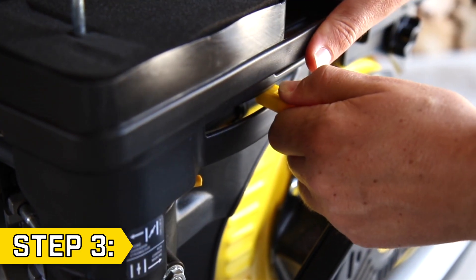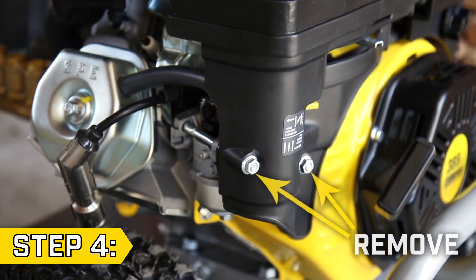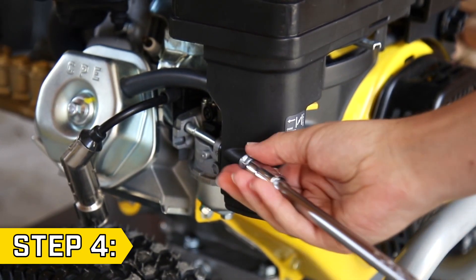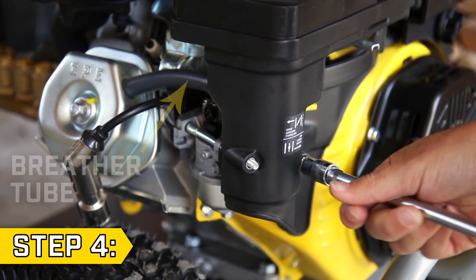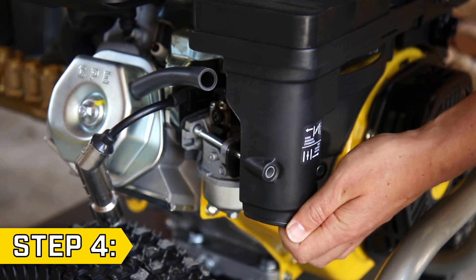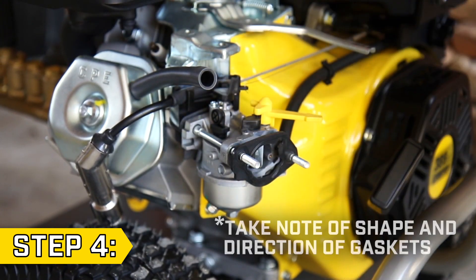Step 3: Remove the throttle lever cap. Step 4: Locate the two flange nuts on the air cleaner base and remove them with a 10 millimeter socket. Then slide the air cleaner part way off the studs and detach the breather tube. Then fully remove the air cleaner and gasket from the studs.